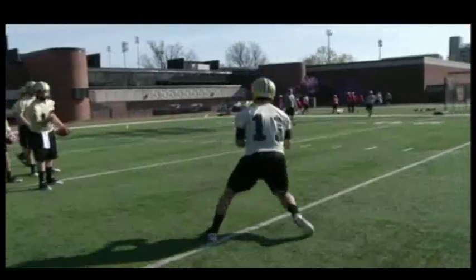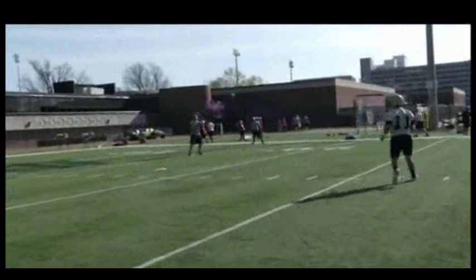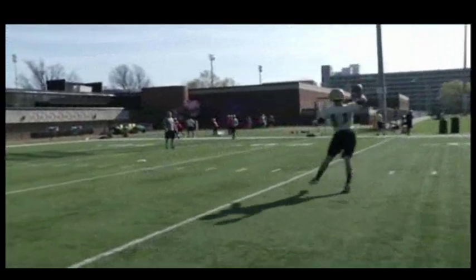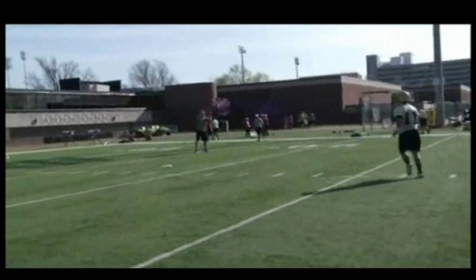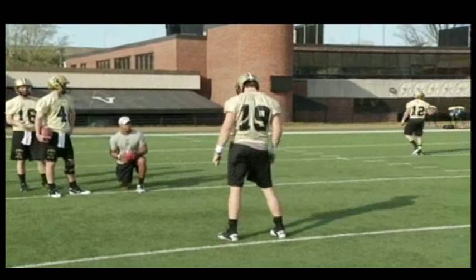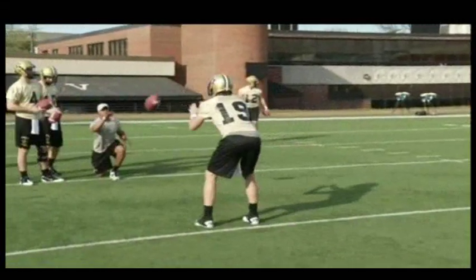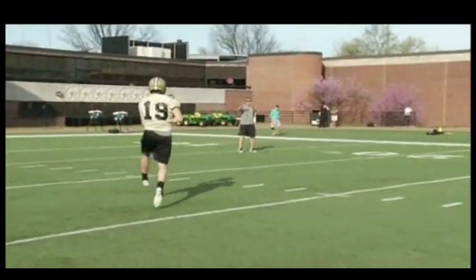Then we do it from the gun as well. When you do it from the gun we try to get this thing out by his third step. Here he does it on his fifth — we want to keep pushing to get that out on the third step. You see him coming back downhill a lot better here from the gun than he did from under center. We have one lefty here, so he's really got to get his hips turned. He does a nice job of getting his hips turned and getting his right shoulder pointed right at where he wants to throw, then following through right at his target.